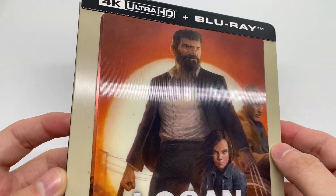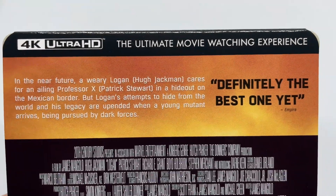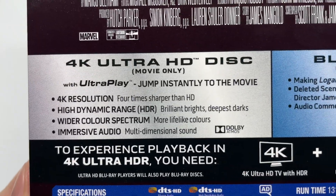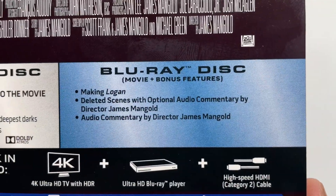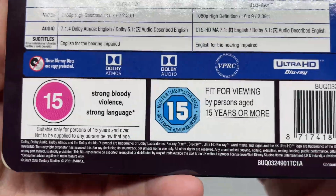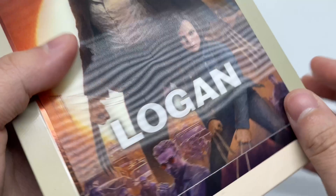Look at that — very nice. It does come with the 4K disc plus the Blu-ray. Here's what it says on the back of the movie, which I love — this movie is pretty awesome. Here's what's on the 4K disc and what's on the Blu-ray disc, plus movie and bonus features right there. These are the ratings from the UK because of Xavi.